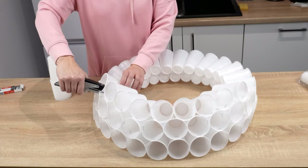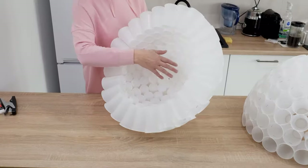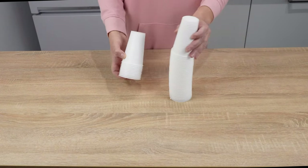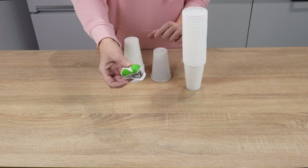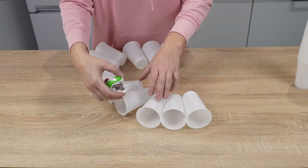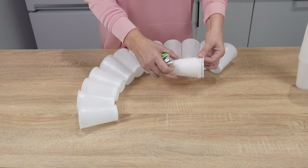Beautiful Christmas decoration made from cups — it became a sensation on the internet, and kids love it. Prepare 500 white plastic cups, the regular disposable ones, and a stapler. With them, you can create a lovely snowman. Arrange the cups in a circle and staple them together tightly so that they fit snugly against each other.